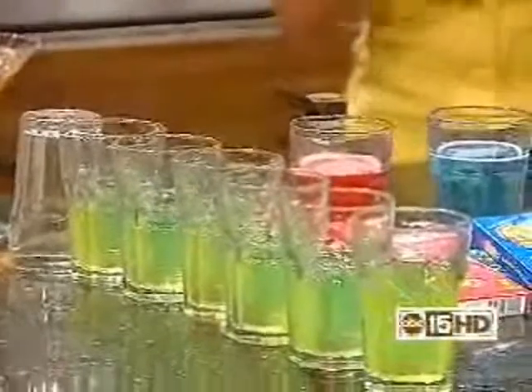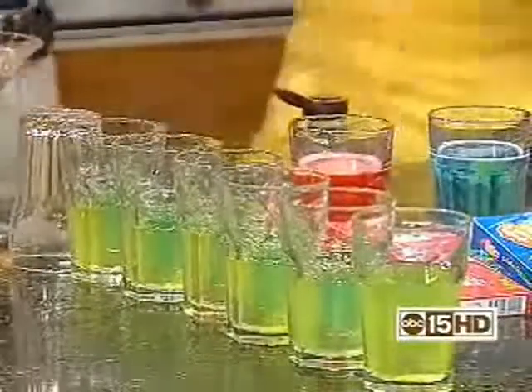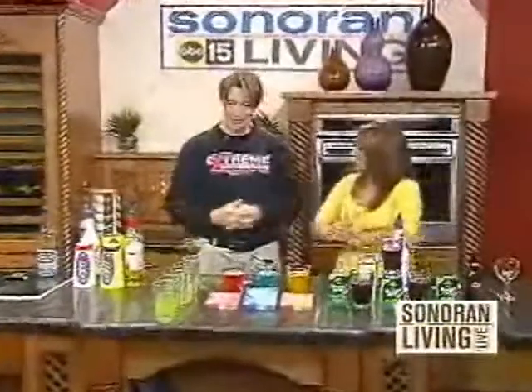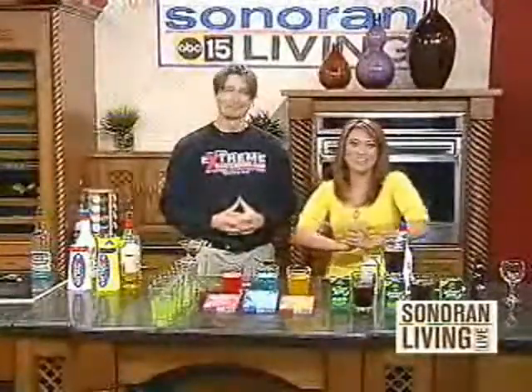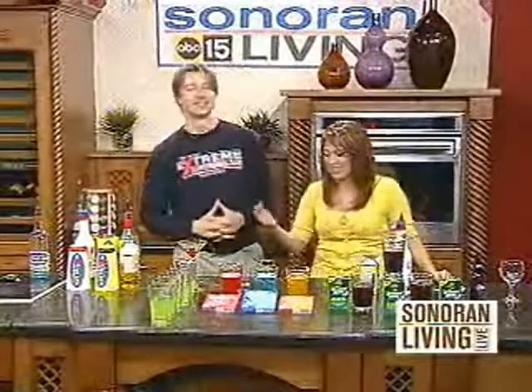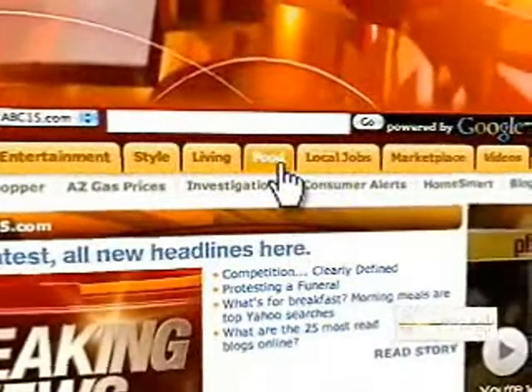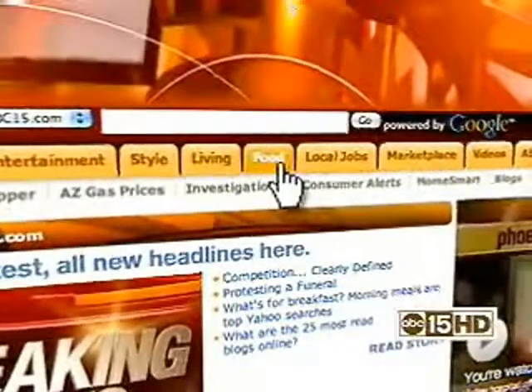That is awesome! That's really fun. ExtremeBartending.com — thank you so much. When's the last time you ever saw somebody do that? For more tips and tricks, visit our website at ABC15.com. You'll find all the information on the DVDs, how you can hire these guys, and a couple drink recipes along the way, underneath the food tab.